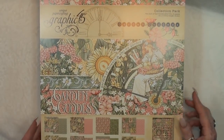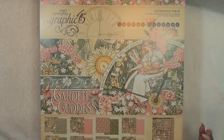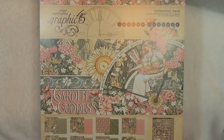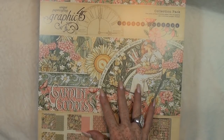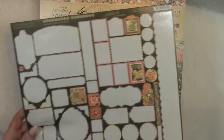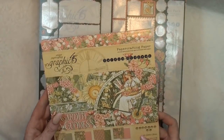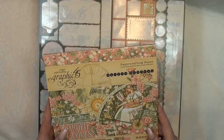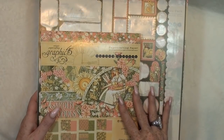Garden Goddess is really awesome. It's very light — yellow, green and pink — and the colors are just really nice fitting all together. It's a very flowery collection and I really love the girls in it, the clock, and everything is really nice. I used the 12x12 kit, which is 16 sheets plus the sticker sheet, and also the 8x8.